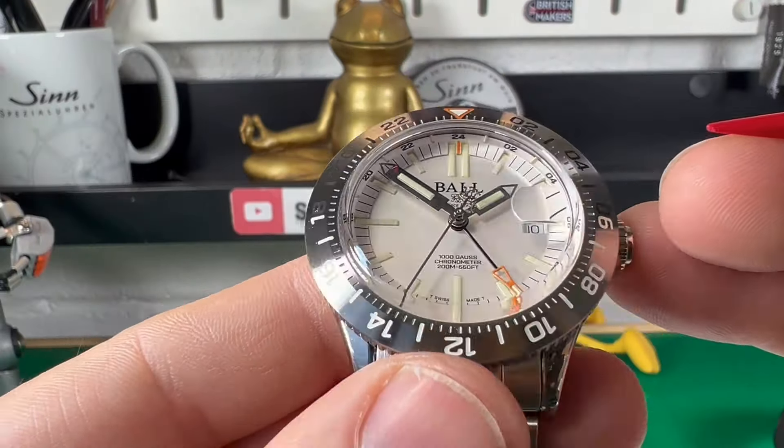It sits quite nice and level, low down on the wrist, so that's no problem at all. I think it's a really, really handsome-looking watch on there — they've done a real good job on this one.